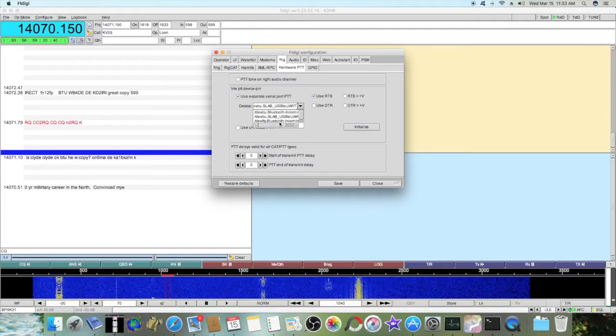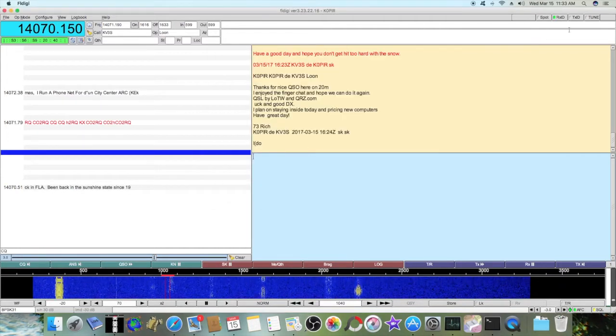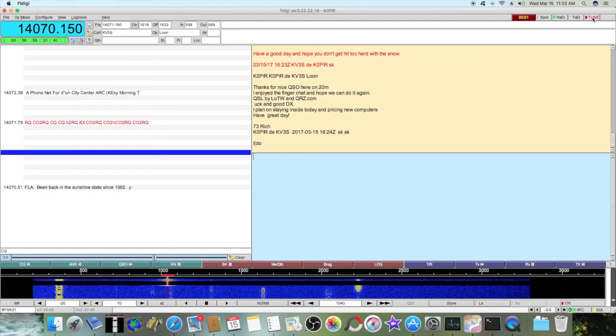I don't know if I can really show you that real well — there you go, you get the full picture. Then you just hit Initialize using RTS. Nothing over here. Hit Save and Close, and if your Push to Talk is working, you should be able to hit Tune and key the transmitter. When I do that, I'm putting out 30 watts.